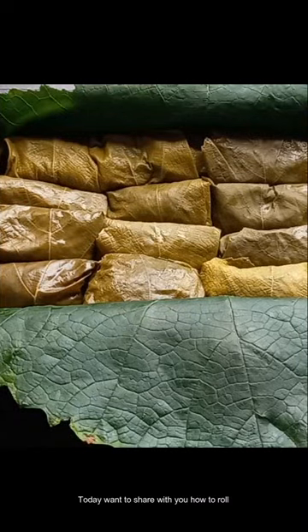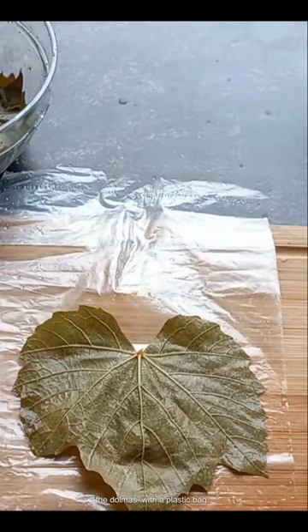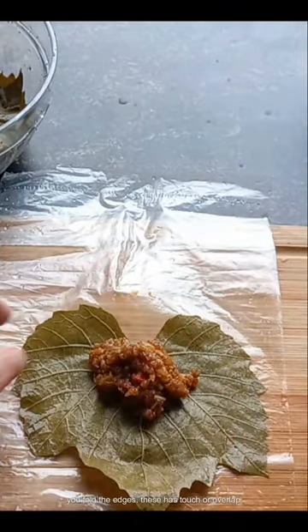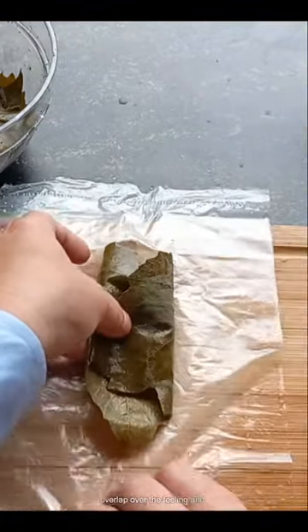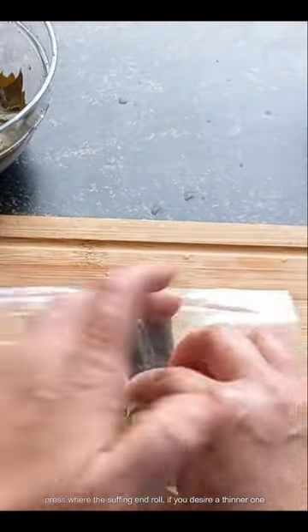Hi guys, today I want to share with you how to roll the dolmas with a plastic bag. If you want a normal one and not too small, when you fold the edges, this has to touch or overlap over the filling, and press where the stuffing ends and roll.